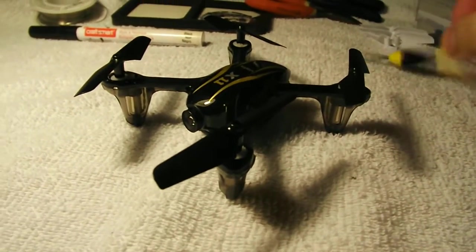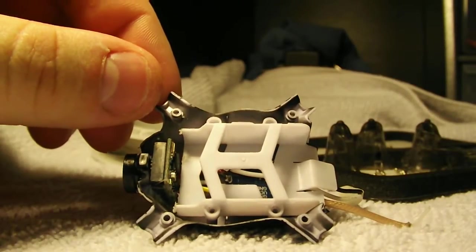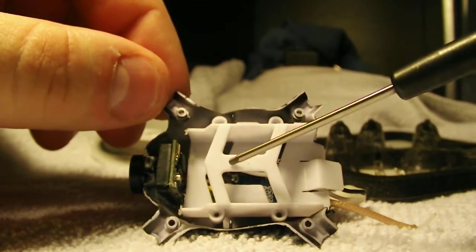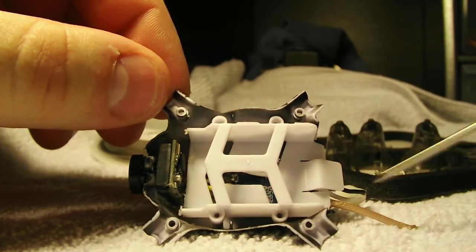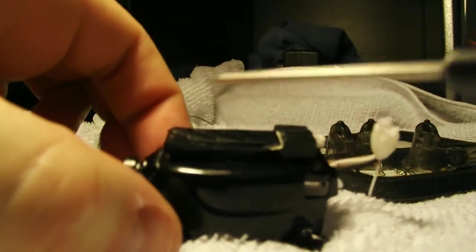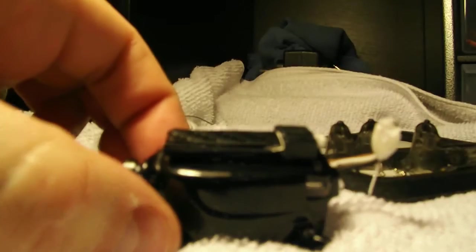So let's get to opening this thing up and seeing exactly how it works. Here we have the bottom portion of the quadcopter disassembled. We've got the camera module sitting up front, the battery tray underneath that, the video transmitter, and a quarter-length whip antenna hanging off the back. On the bottom we have a 70 milliamp eFlight LiPo battery and that plugs directly into the video transmitter.